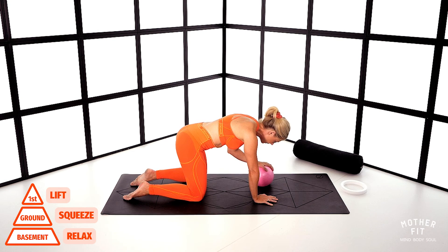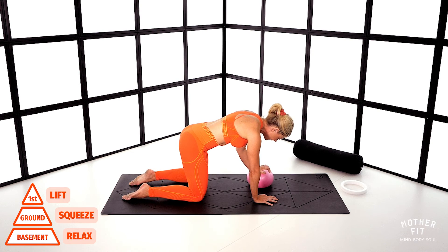Ready, and inhale. Exhale, push and lift. You are nice and solid, not moving around. Your arm might be shaking as you push into that ball. Five, four, three, two and one. Good.